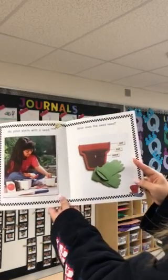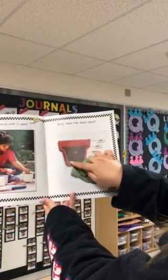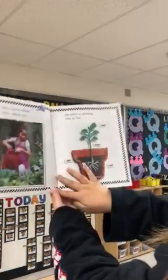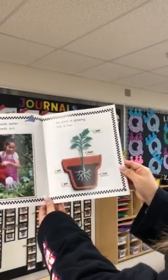My plant starts with a seed. What does the seed need? A seed needs a pot and soil. My plant needs water. My plant needs sun. My plant is growing. This is fun.